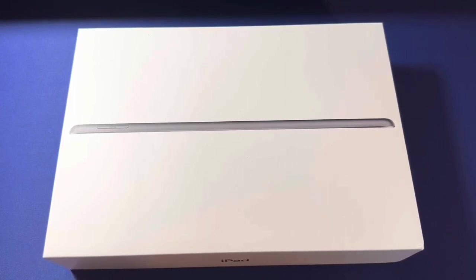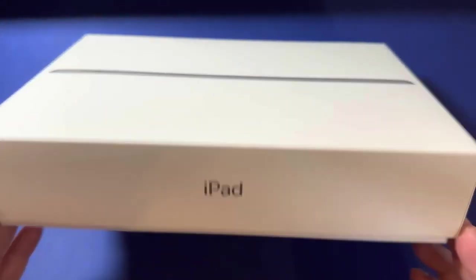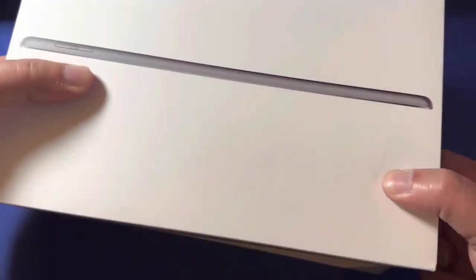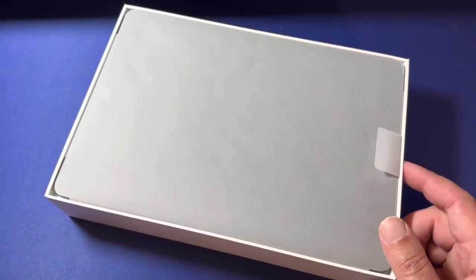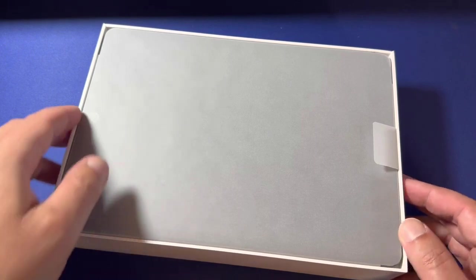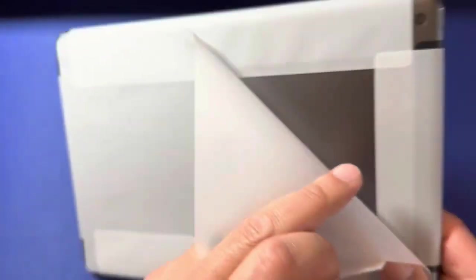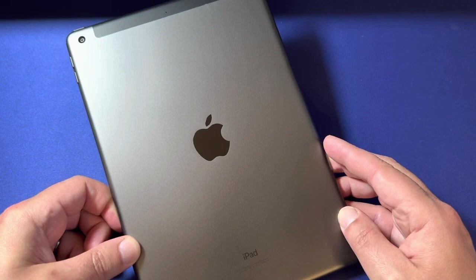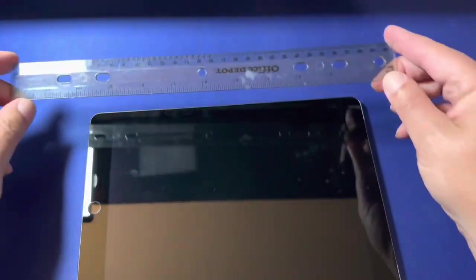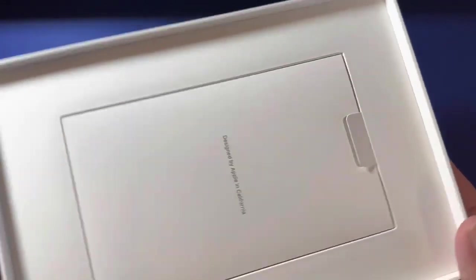What's up folks, thanks for checking out the video. In this one we are unboxing an iPad 9th generation with the A13 Bionic chip, 10.2 inch Retina display, 64 gigabytes of memory, 12 megapixel front camera, 8 megapixel back camera, Touch ID, all day battery life. I picked this up to use as a media creation device — as you can see, this is the 10 inch screen.